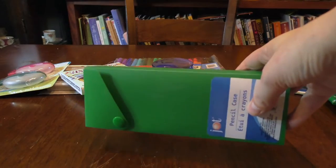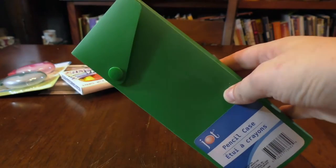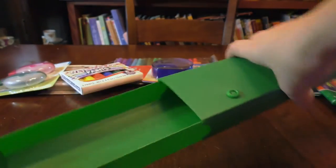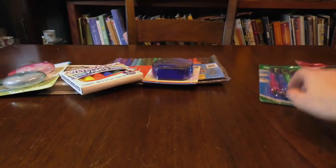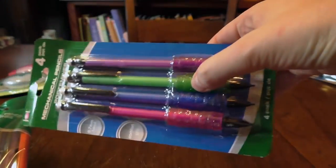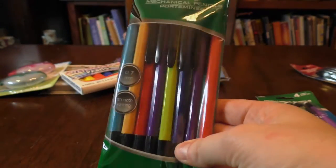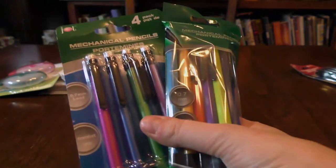I picked up a plastic pencil case. I usually get clear ones from art supply stores and pay way too much. It has a snap, pulls out, and you store your pencils in there — the only problem is it's sometimes hard to snap, but it actually did it in one go, so that's impressive. I also picked up a couple of different types of mechanical pencils, because that's what I use — though of course you don't have to. I got these fancier ones with a rubber grip for a dollar, and these more basic ones. Both have 0.7 millimeter lead.